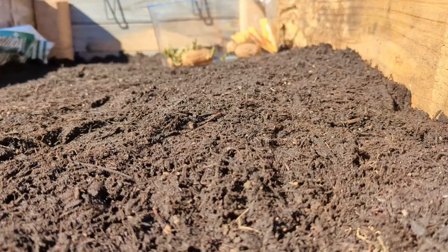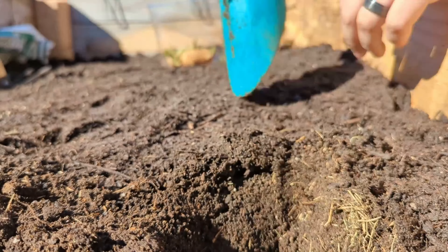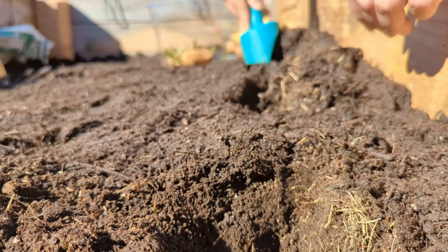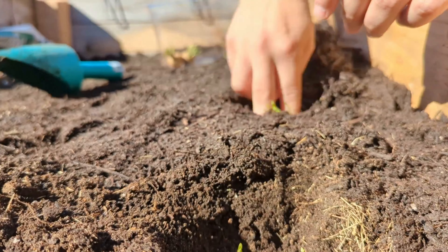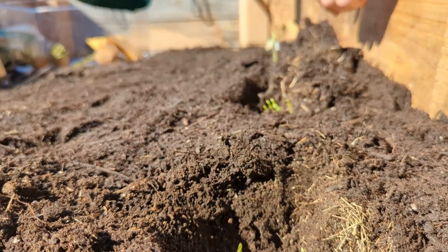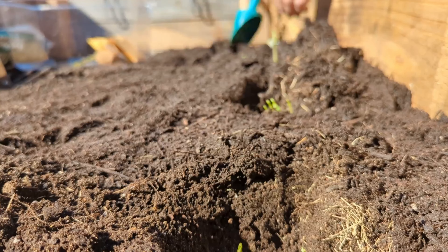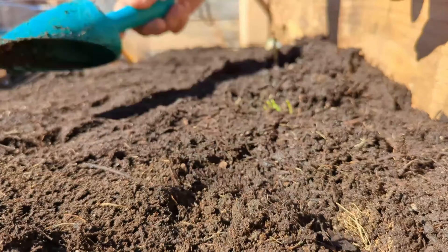Así que esas tres son las mejores formas de proteger nuestras plantas en el invierno. Aquí les voy a dejar un videíto de lo que hice ayer — it's getting cold today so I covered them, and I'll show you that too. So stay tuned and watch the rest of the video. Bueno, aquí estamos sembrando. Esto es un timelapse, así que voy rapidito. Estoy sembrando papas, zanahorias, lechuga — y para protegerlas, les enseño esta foto.